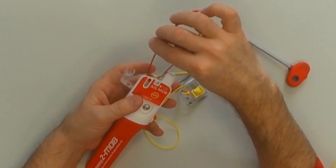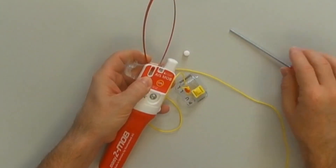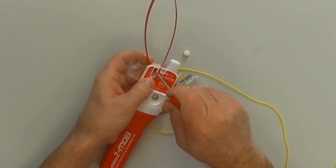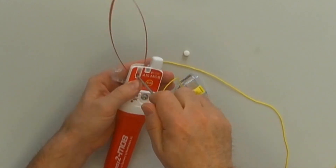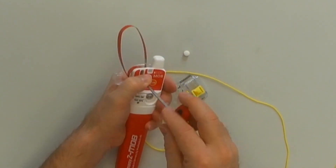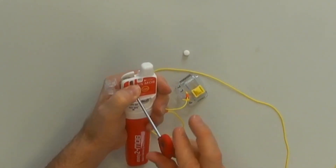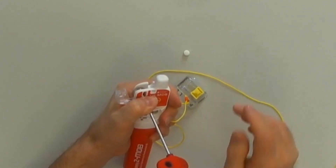First, you have to place the head of the antenna in this long hole. Fix it with the Allen key and turn counter-clockwise. Now the antenna is rolled in again.